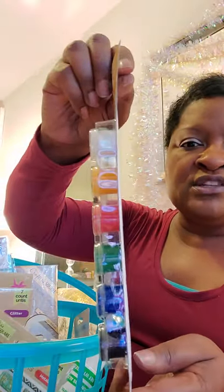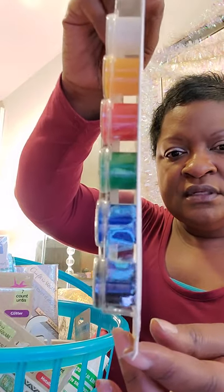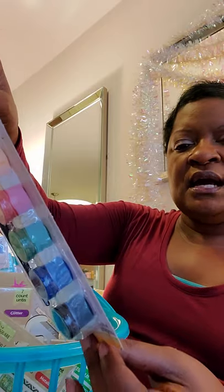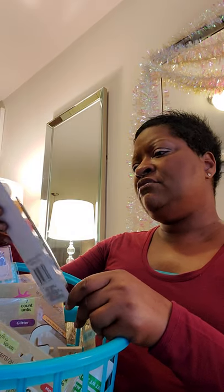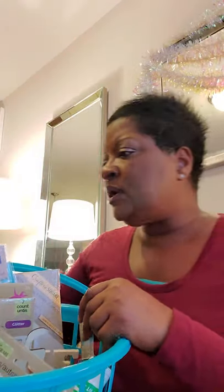These are so fun and probably great for kids too. The paint is non-toxic and you get quite a bit in each container — enough for your project. These are a real deal, especially for a sip-and-paint or sip-and-color event that you want to host.